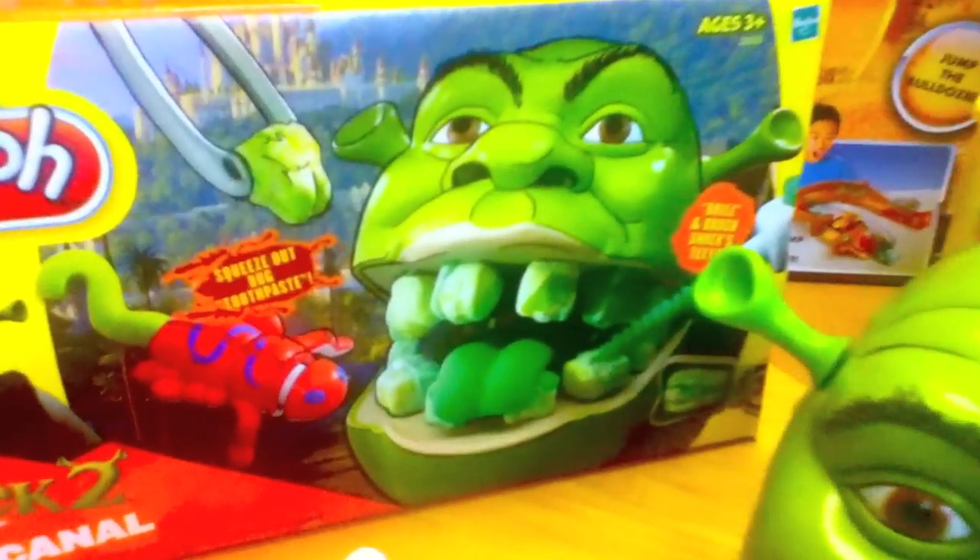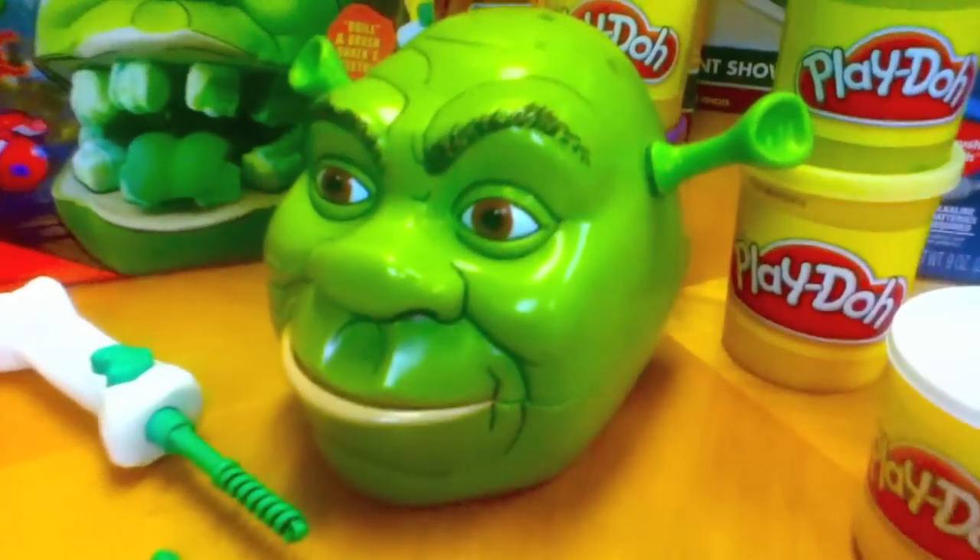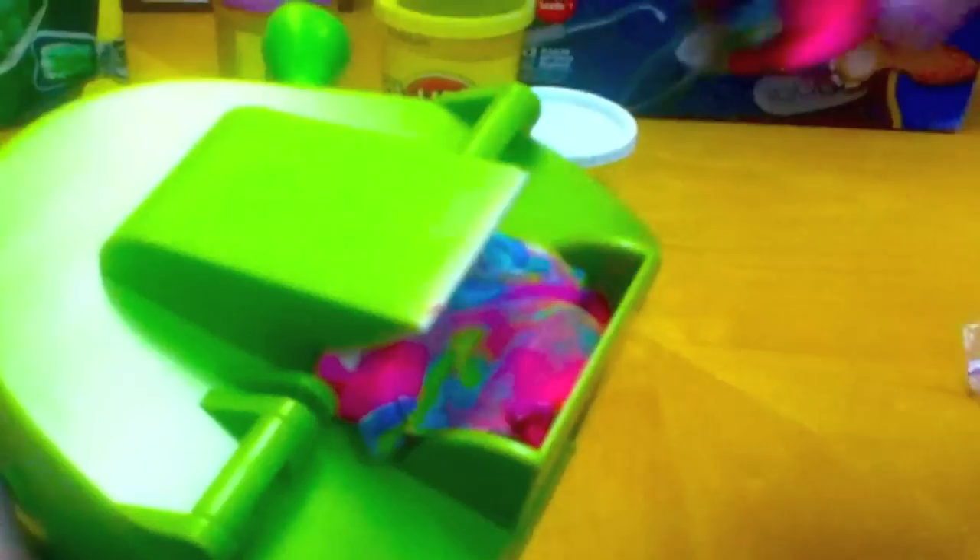Shrek needs some dental attention. And who is he coming to? Your child. And it's loads of fun. You begin by putting Play-Doh in the back of the head, so when you open his head he extrudes a tongue.